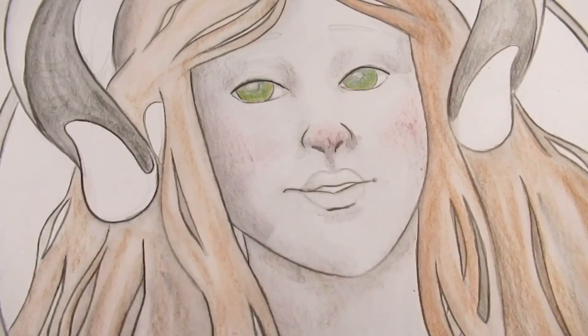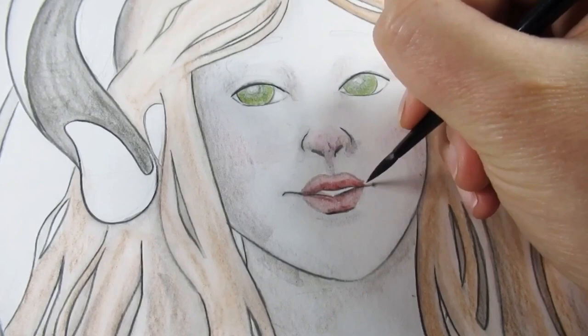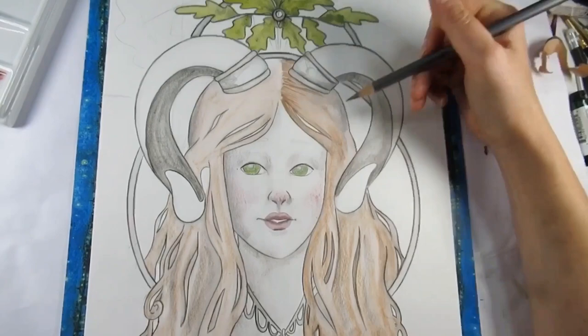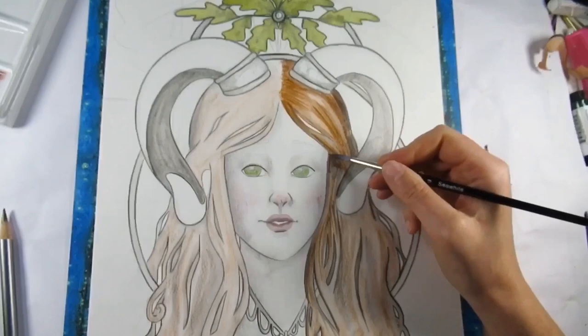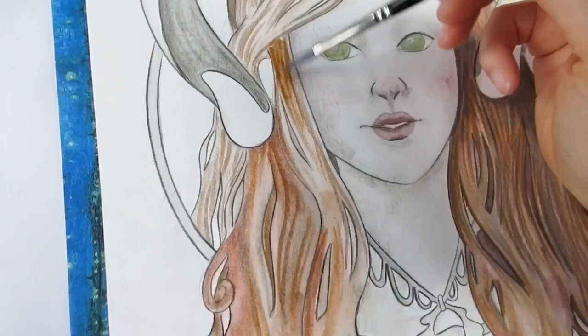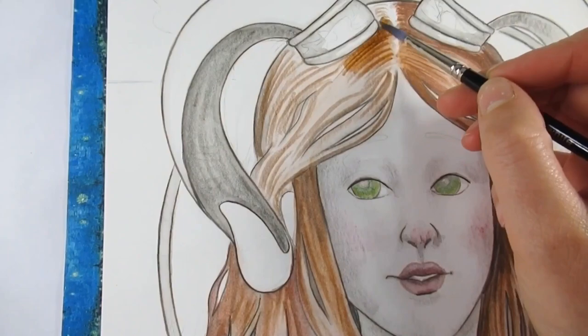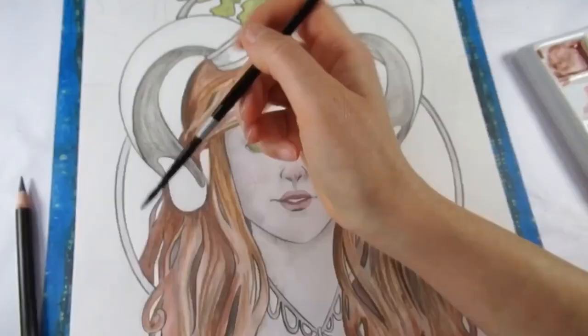For the oak leaves I originally go in with the Graphitint watercolors - I just liked the green that was in there for the oak leaves. For the hair I go straight in with the pencils but also bring it to life with a wash of the pan version. There are a couple of duplicate colors between the pan set and the pencils, but I don't see that as a negative because it just means I can have a little more control over some areas. I absolutely love how the pencil application and the wash version are completely different - the colors melt so beautifully and I am absolutely in love with this material.